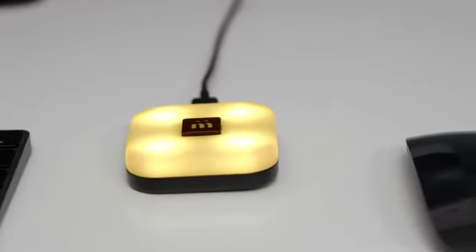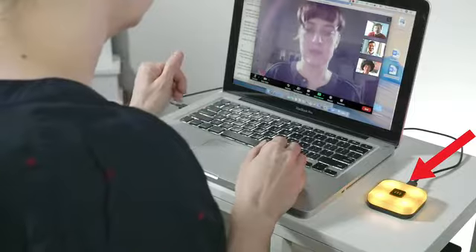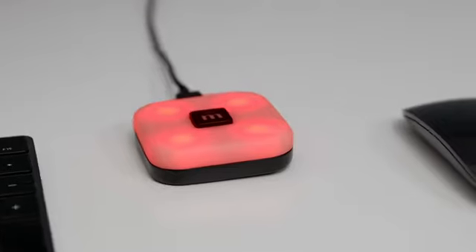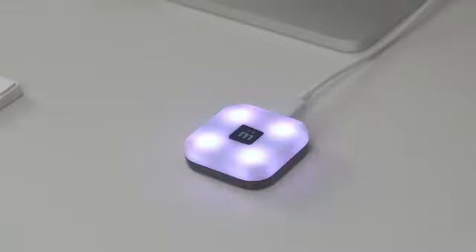MuteSync is the first and only button on the market that stays in sync with the video conference tool you are using, whether it's Zoom, Google Meet, or the other million tools out there. And everyone can't agree on what color means your mic is live. So while I like the button to be red when your mic is live, you can customize your color to anything you want.